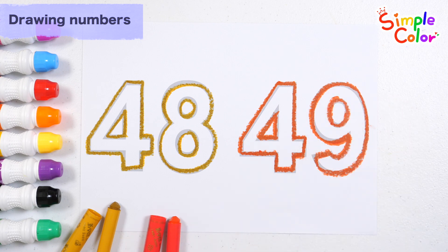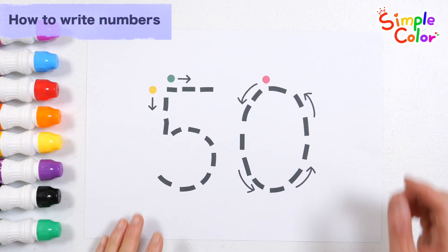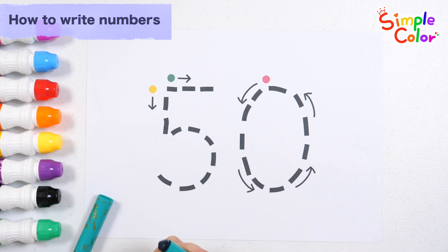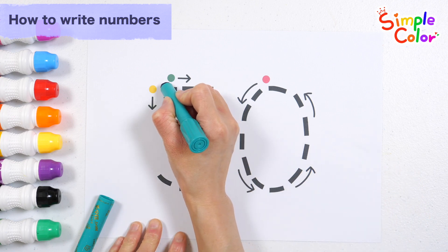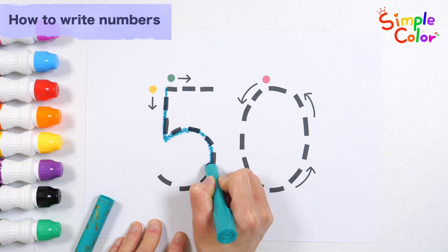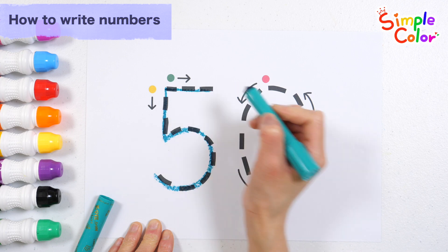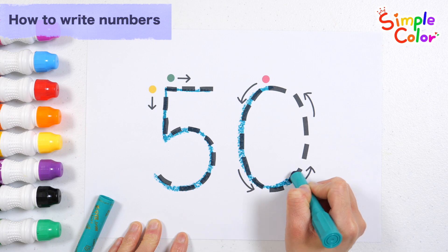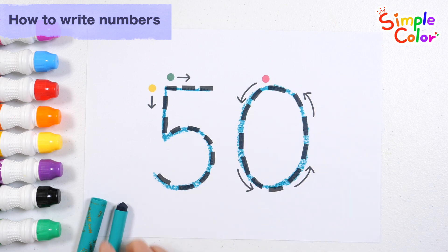49. Great job! Let's learn how to write numbers. Let's write the numbers in the direction of the arrow in the order of yellow, green, and red. A, B, C, D, E, F, G, H, I, J, K, L, M, N, O, P, Q, R, S, T, U, V, W, X, Y, and Z. Now I know my ABC's, next time won't you sing with me? 50. Wow! Great job!